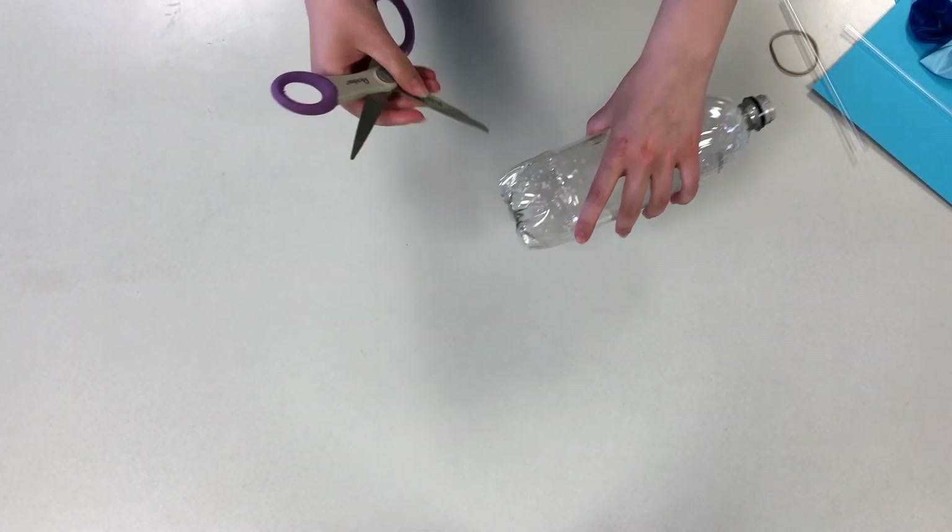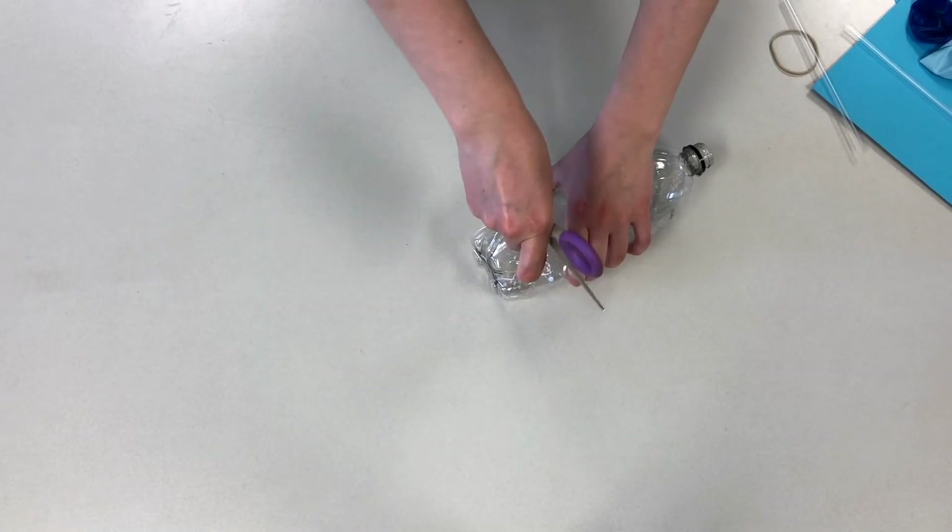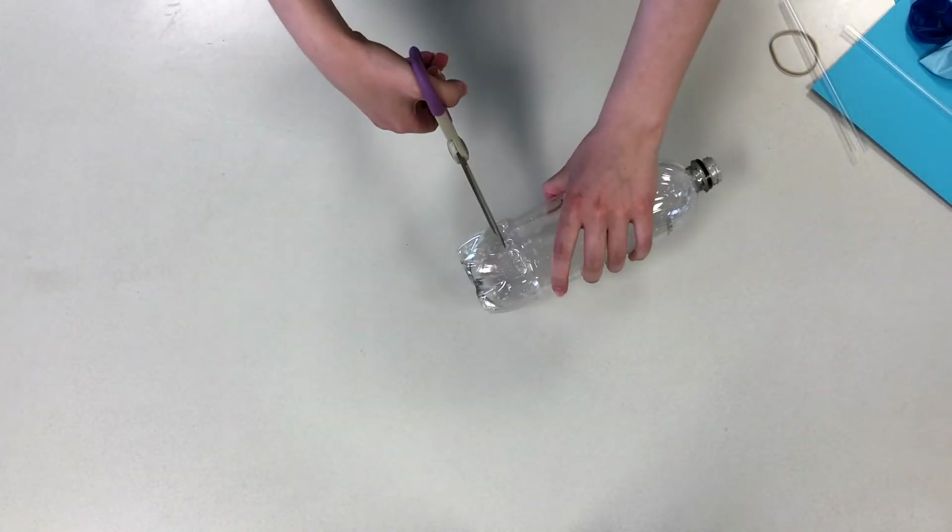The first thing we are going to do is cut the bottom off of our plastic bottle and try to make sure there are no sharp edges sticking out.